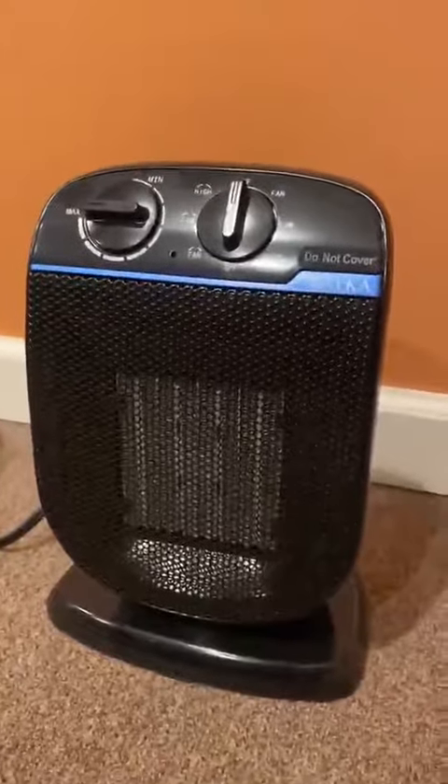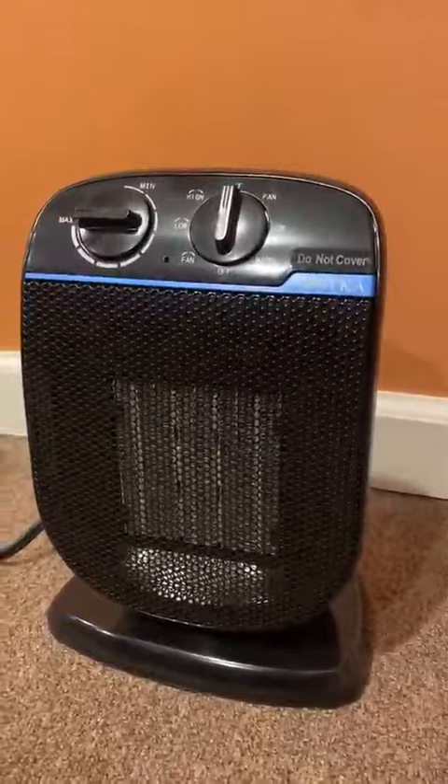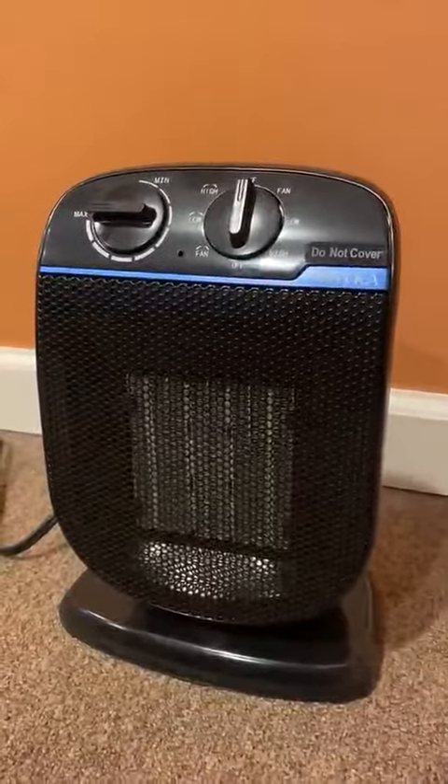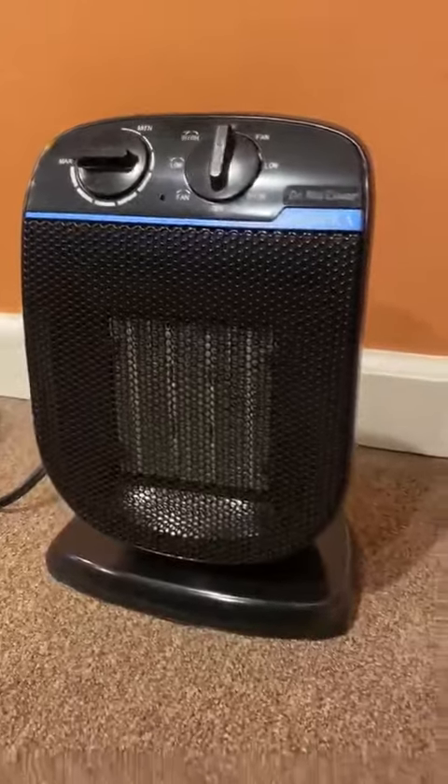It's small, but I'll tell you, this thing heated up my office nicely and I was not expecting it to work this well and this quickly. The thing literally heated my office in seconds.